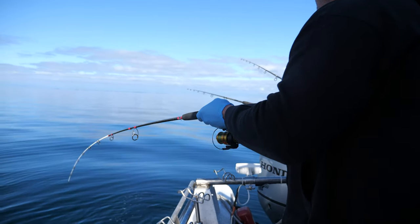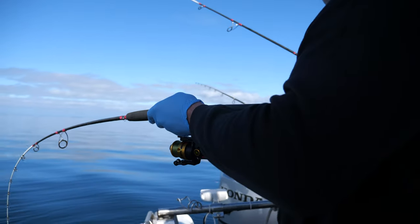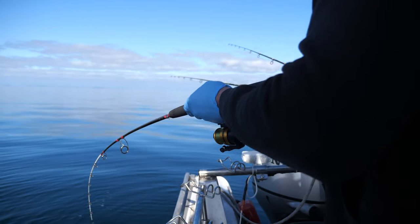I reckon it's a big fish. Yeah, look — there he goes. This is a really big fish!